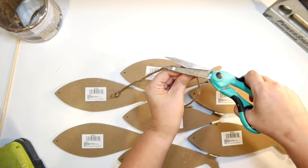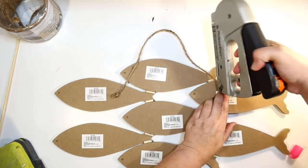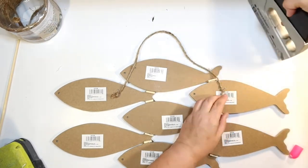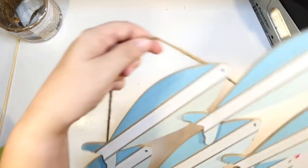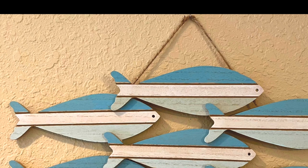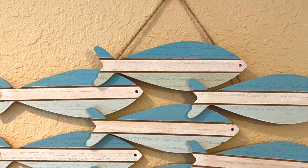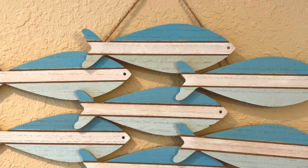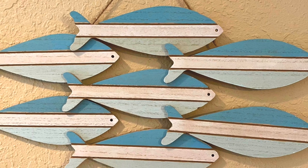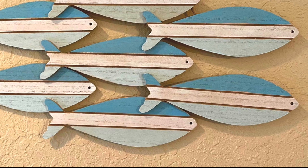This is one of my favorite shore living DIYs I've ever done. If you see these and want to do a school, make sure you pick up at least seven of them — I think seven looks really good all swimming together. This is how it looks hanging in my home. Some of you were thinking about making nursery decorations with these, which would be really cute as well.